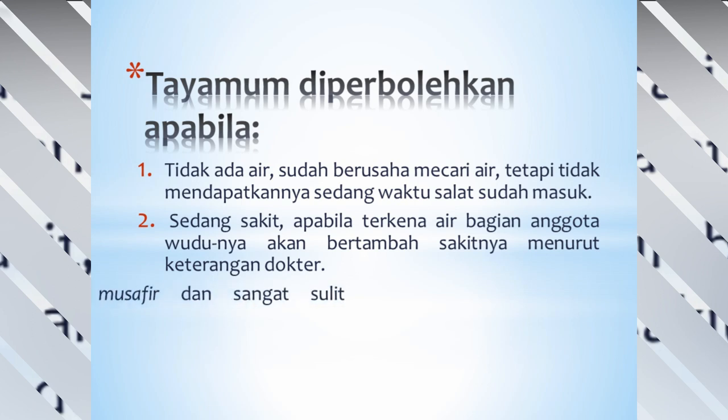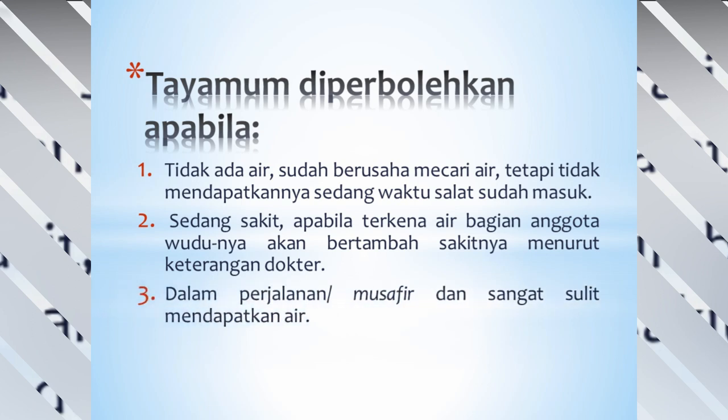Dan yang ketiga, karena dalam perjalanan atau musafir, dan ia sangat sulit mendapatkan air.